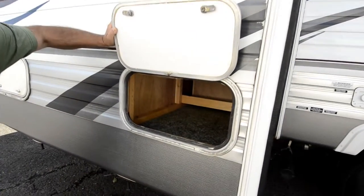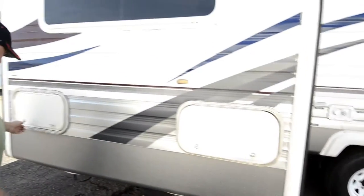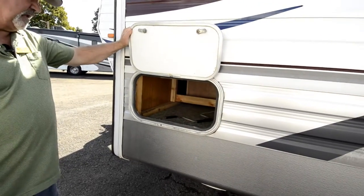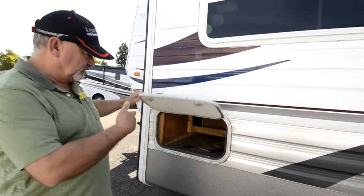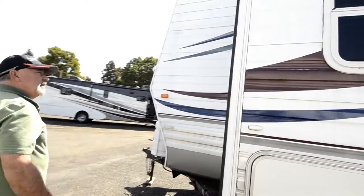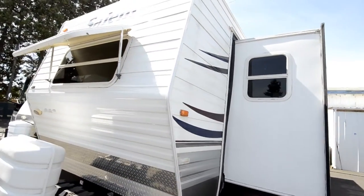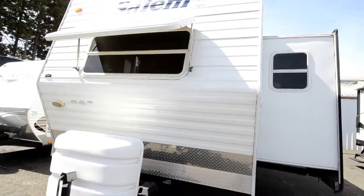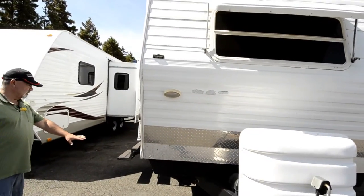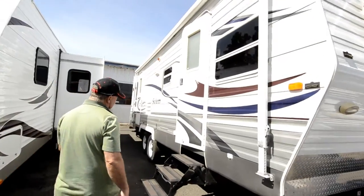I mentioned it does have a slide out. You've got storage underneath the dinette on both sides, and there are drawers inside that you can pull out as we'll see when we get inside. It's a pretty deep slide out that really adds a lot to the livable space. I also like that it's got stabilizers on all four corners that you can drop down to help stabilize it when you're inside.